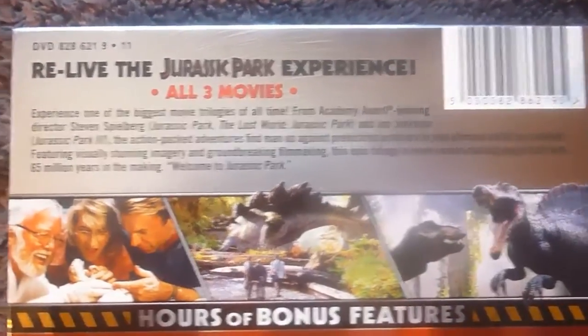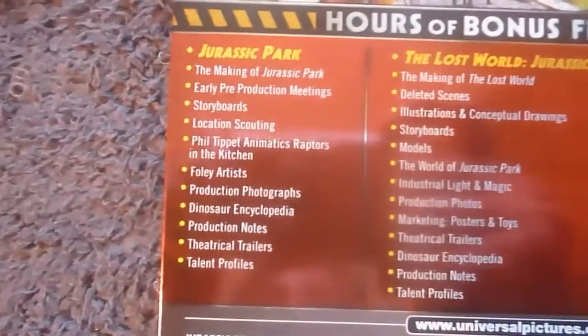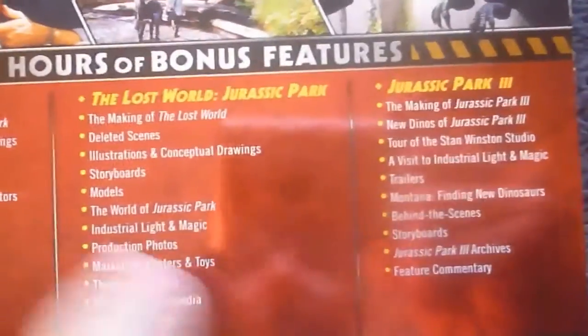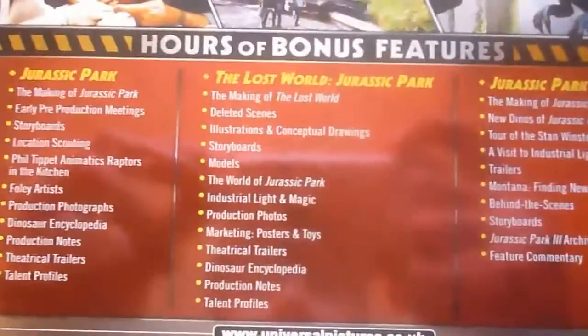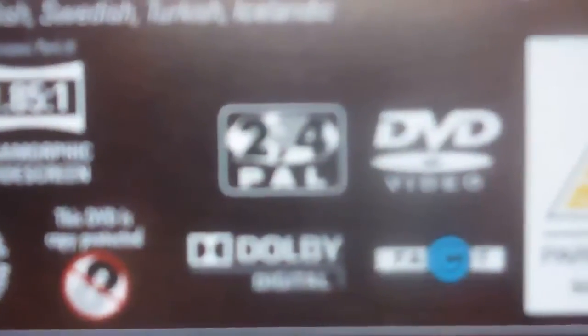And here's the back of the outer box. Here we have a little details section up here, down to a picture banner and your special features of all three films, which of course I'll go through later. As you can see from the reflection of the camera, this is a really nice shiny texture. Your specs and more details — and it's important to mention it's region 2 and 4 only.